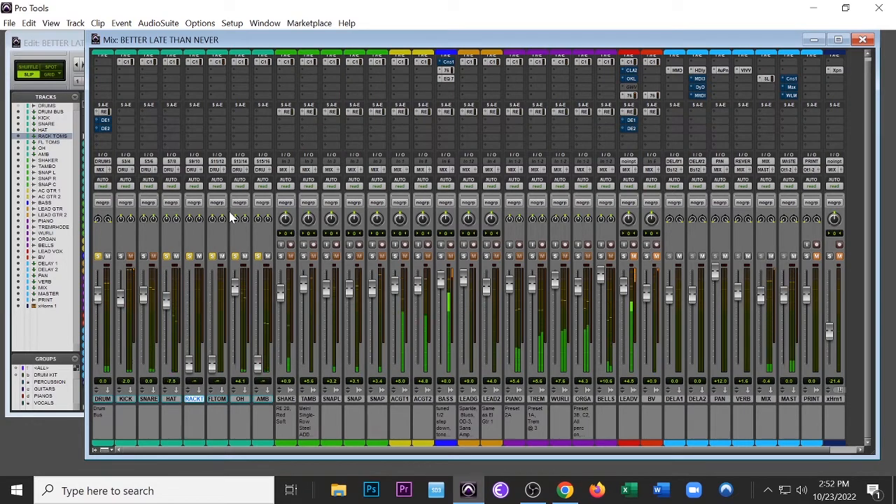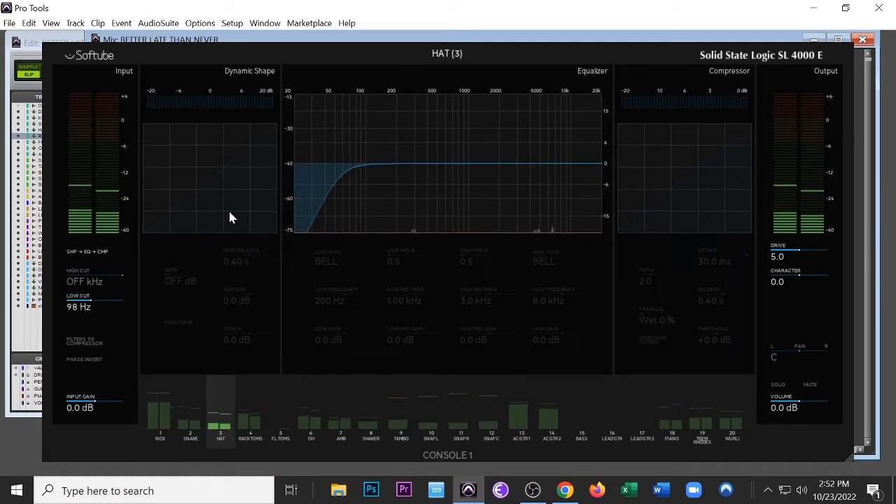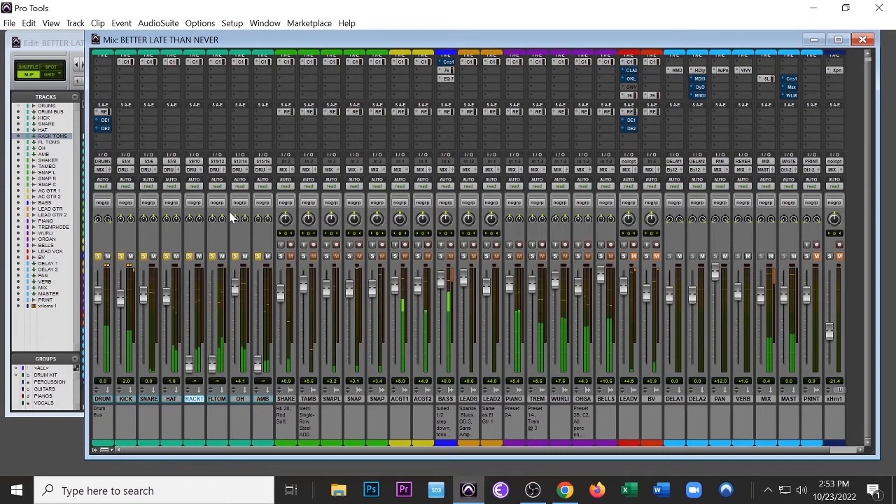Bringing in the hi-hat now. I always try to bring the volume fader up first before I dial in other things — you can usually get a good balance from volume alone and then just tweak from there, then look for those treble frequencies or compression points. I'm low-cutting a little higher on this because I don't need low-end information in the hi-hat. You can see all the information is almost all the way on the far right of the spectrum.